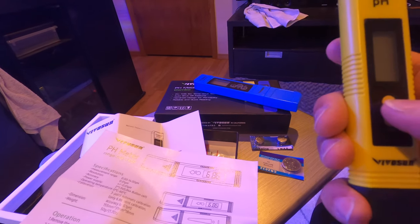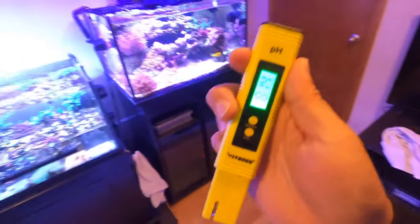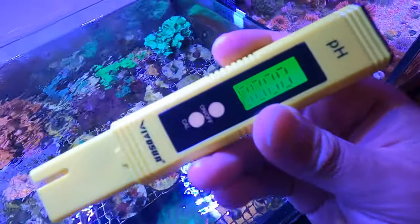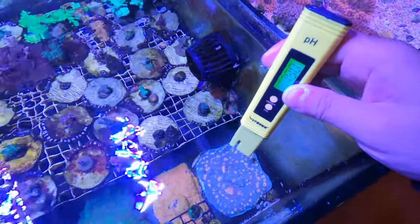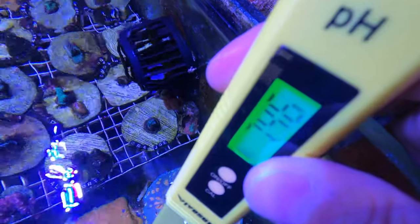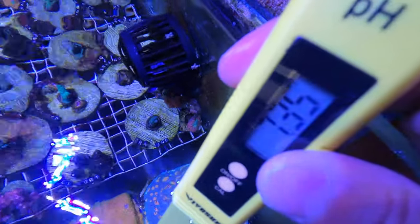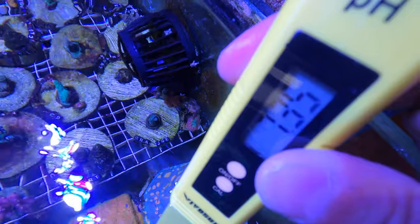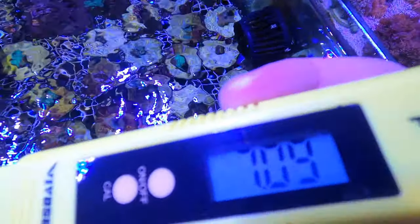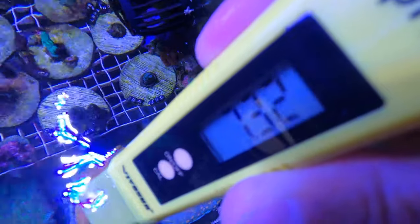For the pH meter, the instructions say to rinse it first — it's clean since it hasn't been used — turn it on, then immerse it in water for 30 seconds. As you can see the numbers are flickering a little bit. Looks like it's steadying. Right now it says 7.32.